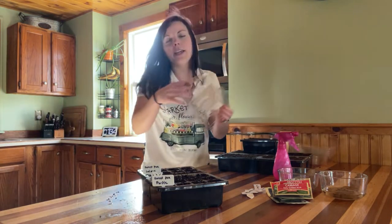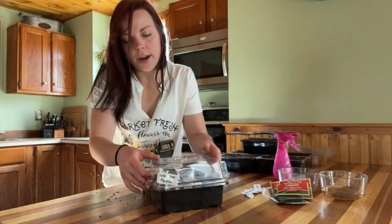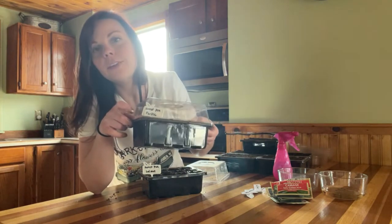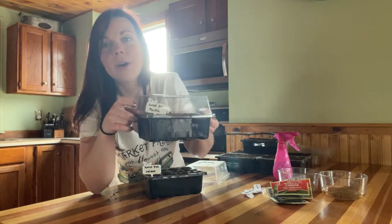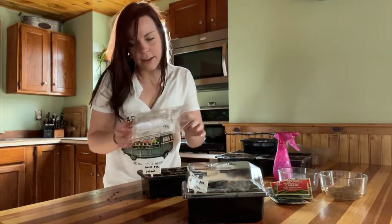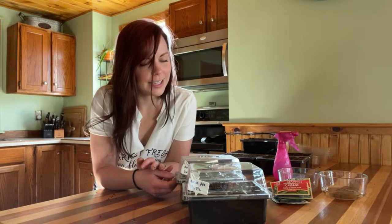Next, I'm going to place my humidity domes — the plastic covers that come with your seed starting trays — right over the top. Then you want to put these somewhere in a bright location. If you have a grow light system, that's honestly the best situation. You can also start seeds in a greenhouse. For me, I have a grow light system I'll be showing you in a different video next week, along with how all of these seedlings are doing. Hopefully we'll see a little germination by then.